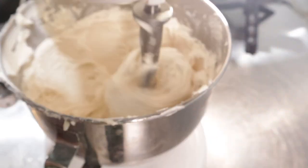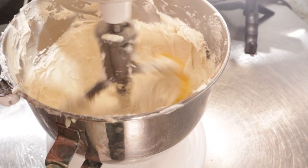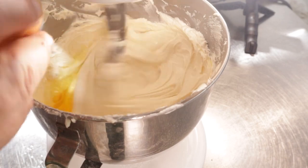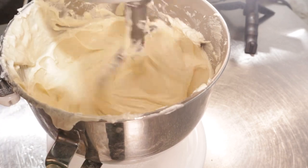Next up, we want to crack in three room temperature eggs. Just add them one at a time while your mixer is on low and incorporate completely before adding the next. I'm not 100% sure as to why you do this, but those are the rules I've been blindly following since I've been making cheesecakes.